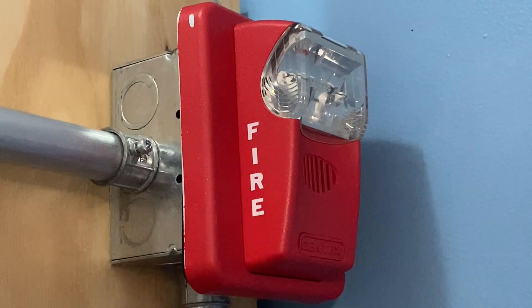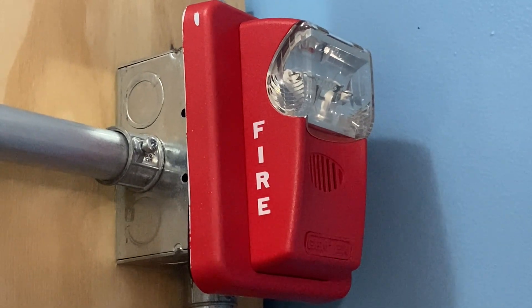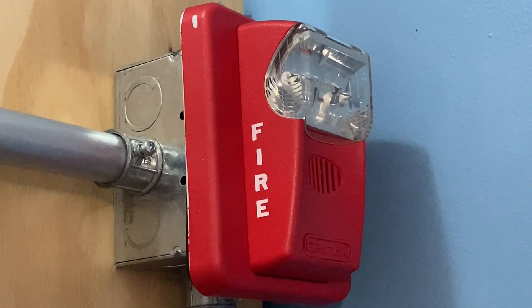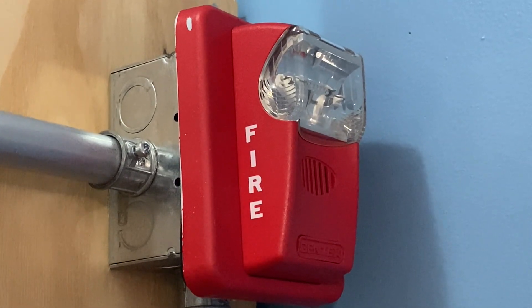For a second notification appliance on today's system we have a Gentex HS24-15WR. This device is set on fixed 15 candela and will be doing Code 3.